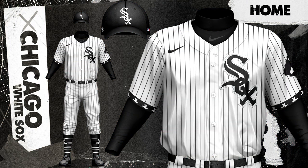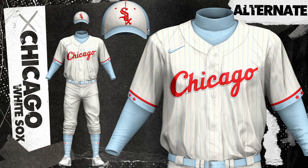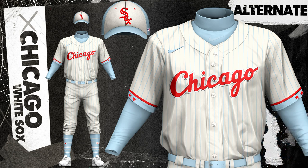I didn't want to mess with the white socks uniform too much because I think it's pretty good, but I did want them to stand out a little bit more, so I created this sock pattern on the sleeve trim to bring some interest there. I think more teams should have pinstripes on their road uniforms, so I did that here for Chicago, and I think it's a great look. The cream alternate is inspired by the city of Chicago and their flag, which also fits with the white socks retro color scheme a little bit, and differs a lot from the Cubs uniforms I did in part one, which is something I wanted to make sure of.